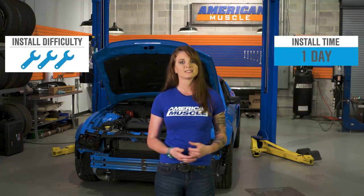Install-wise, this is a three out of three wrenches on the difficulty meter, and you can plan on spending a day or two in the garage. I wouldn't say this is for the first-time wrencher, but more for someone that has some experience. You're going to need your whole toolbox to get this one done, and a lift would certainly make things easier, but you can do the job with a jack and jack stands.